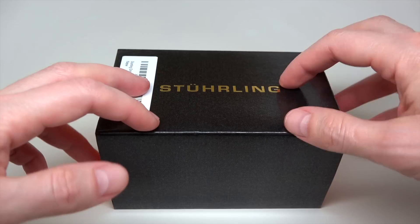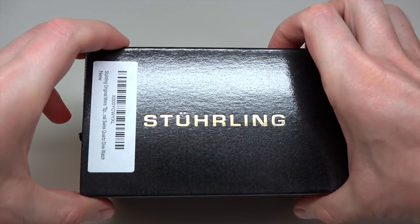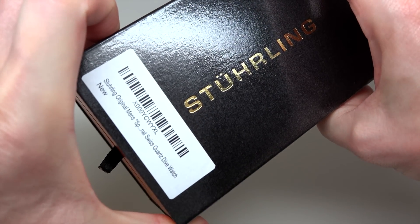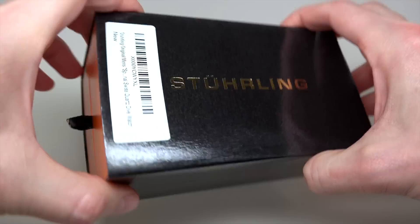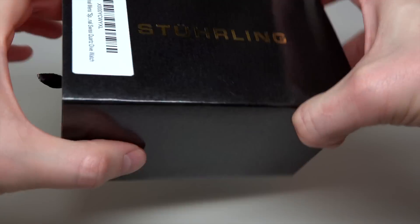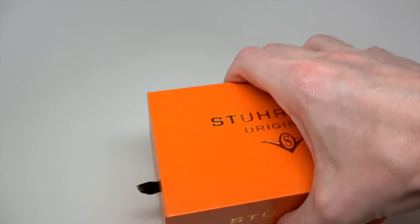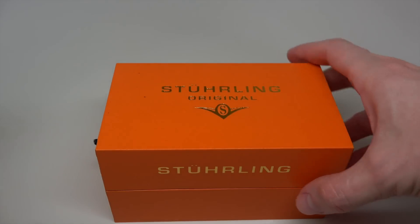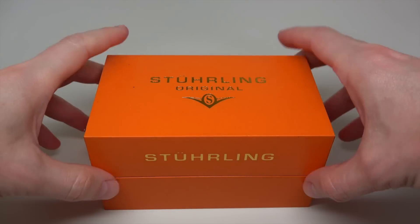Hello guys, today Sturling. Sturling, I don't see another word, Sturling Original. We see this original right here. Let me show you what we have inside. It's a diver's watch, by the way.